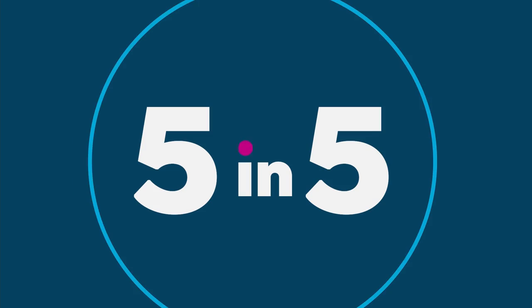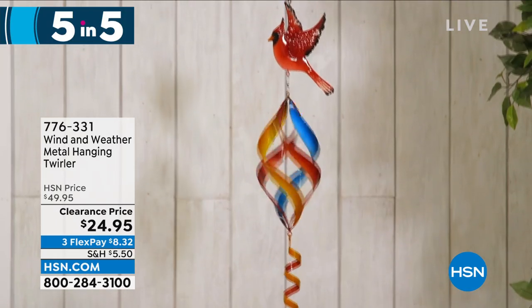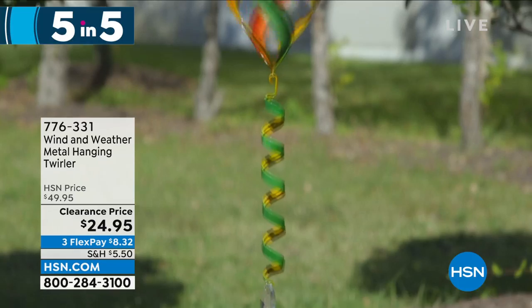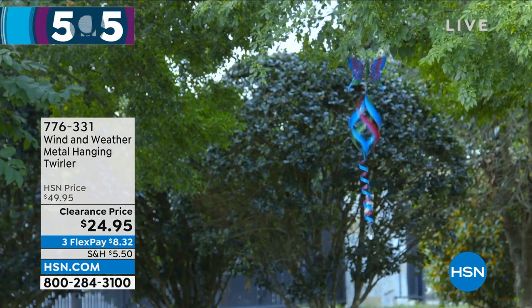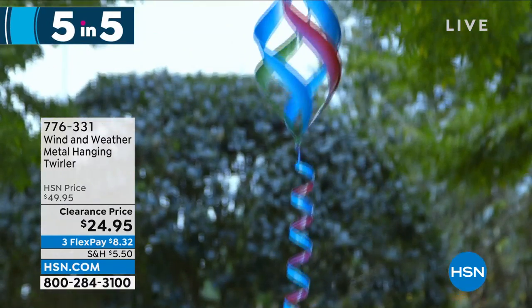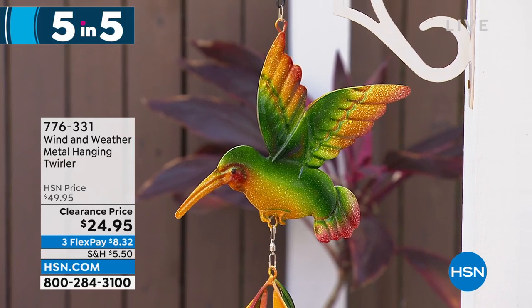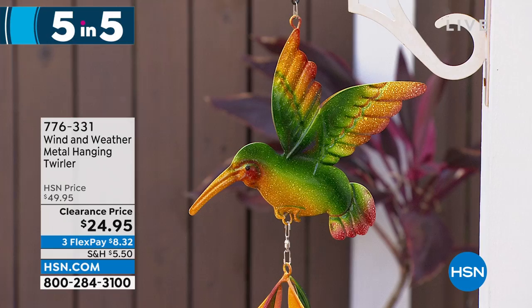Our last item in Five in Five: the Hanging Garden Twirler from Wind and Weather, on clearance today at 50% off — normally $24.95, today at $12.47. Your choice of butterfly, hummingbird, or everybody's favorite, the cardinal. The simple helix swirl design catches the wind and makes everything spin. Topped with your favorite bird, it has a long spinning tail. You can hang it from a branch, shepherd's hook, porch, or deck. Item number 776-331. And that's our Five in Five.